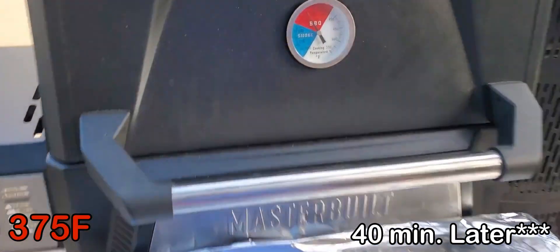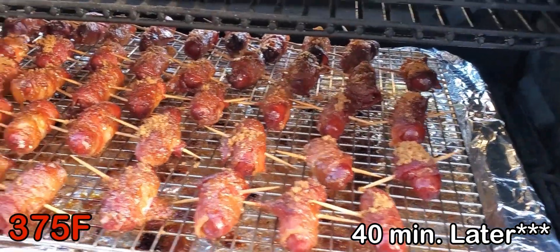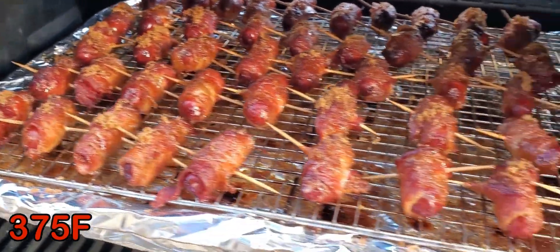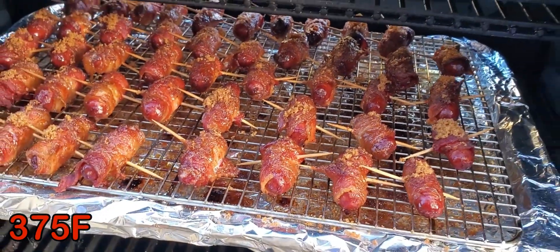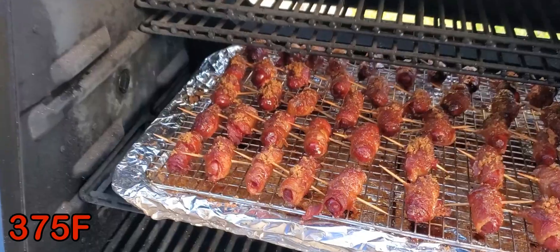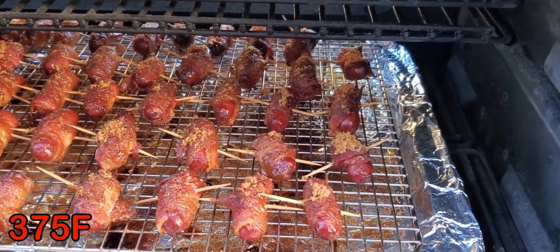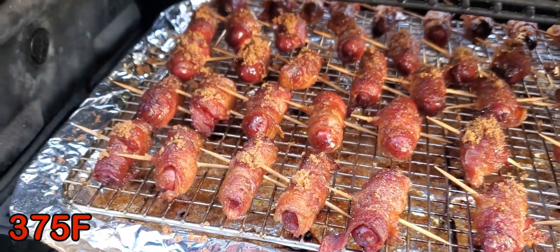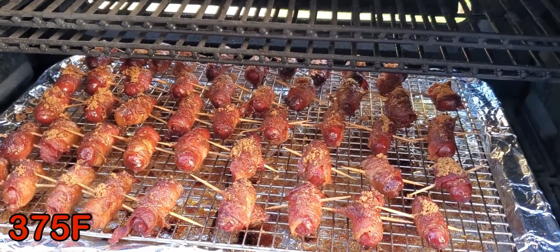45 minutes at 375 — look at that, they look awesome. That bacon looks nice and crispy. That brown sugar is melting down very nicely. I'm going to shut off the smoker and take them inside, let them cool off for a little bit, then we'll taste them. 45 minutes at 375, and look at that — crispy bacon, brown sugar just melted on top of it. I'm going to take them inside, let them cool for a bit, then we're going to taste them.